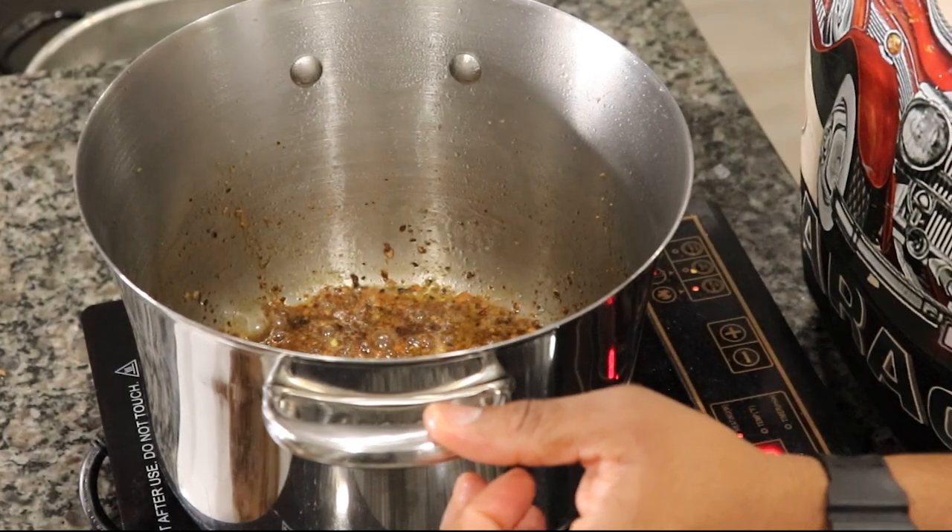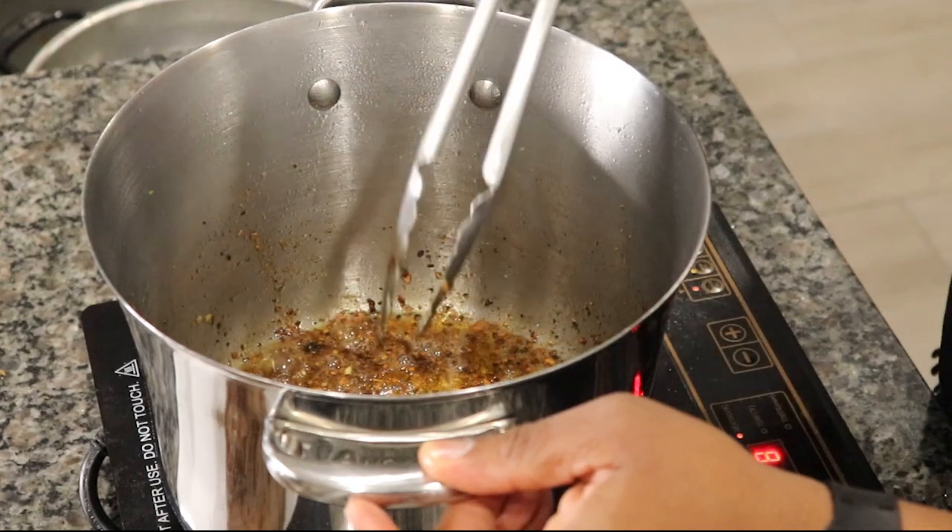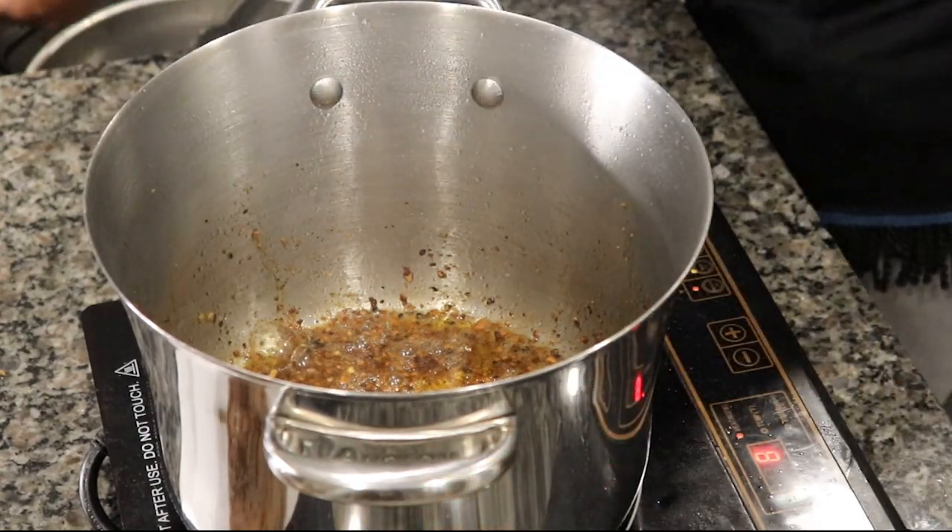Yes sir, that's what you want right there. All right, so now we got all this flavor at the bottom of this pan. Now let's go ahead and add our veggies.